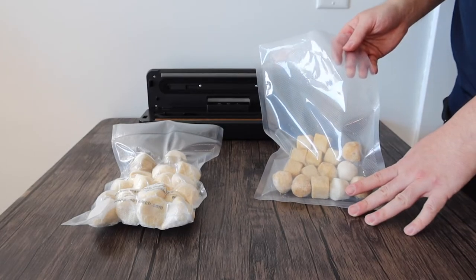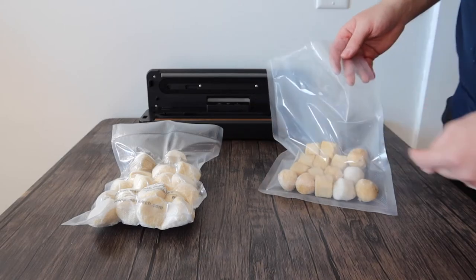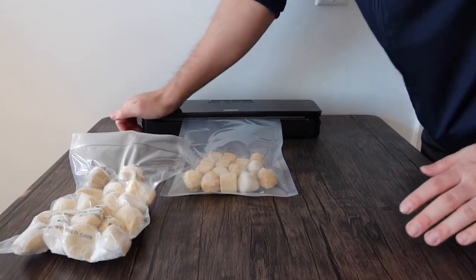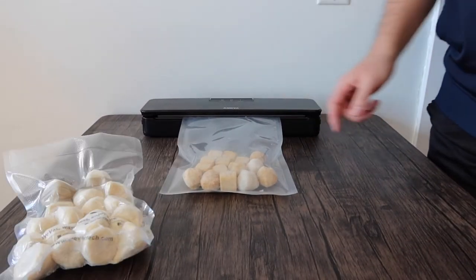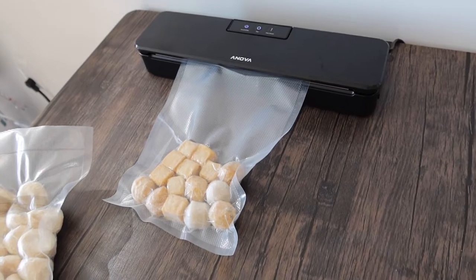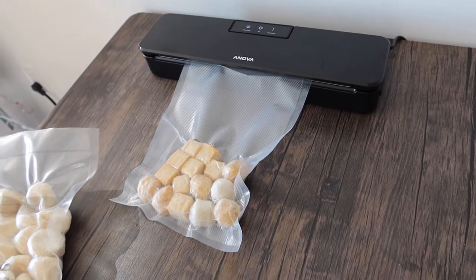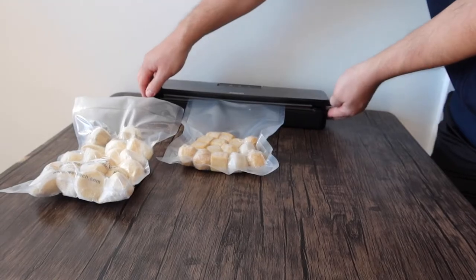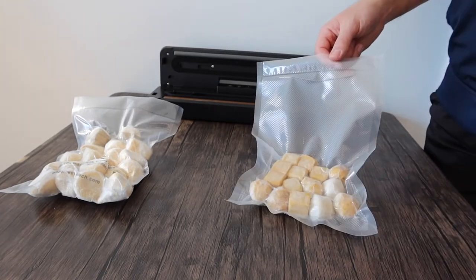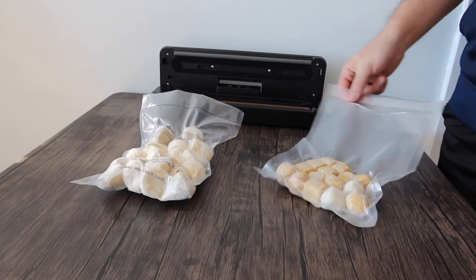This bag is also very spacious. We have fewer balls in here compared to the first one, but let's vacuum seal it. Put it in, close it up, make sure it snaps into both sides, then press the button again. Once you take it out, you can see how the product is vacuum sealed so nothing can come out and it keeps the freshness of the product. Both work really, really well.